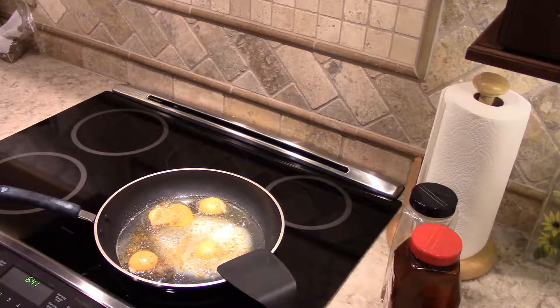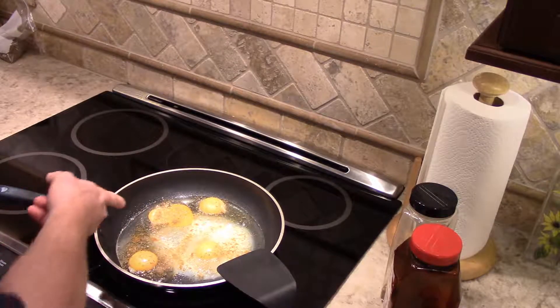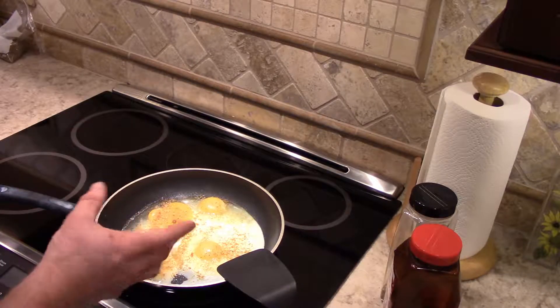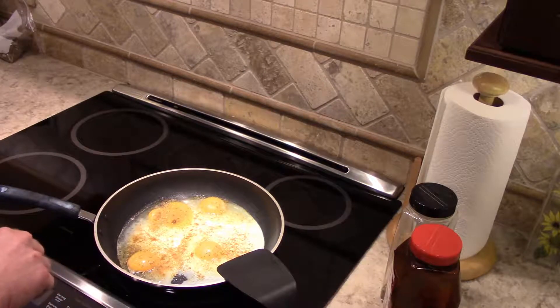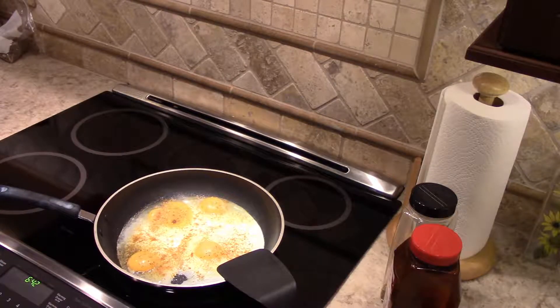Now we do the patient waiting game of the eggs cooking. I'm going to try and do them over easy and we'll see how that turns out with flipping. Looks like they're cooking up nicely — I'm going to increase the heat a little bit to four. This is an inductive range, so when I increase or decrease the heat it almost immediately responds. If you've never used an inductive range top, they're amazing — a lot quicker than gas and a lot better than a regular electric range.